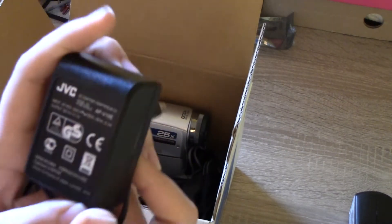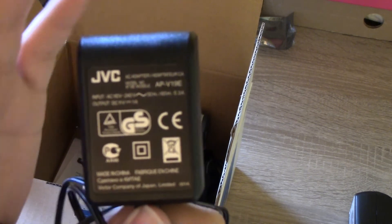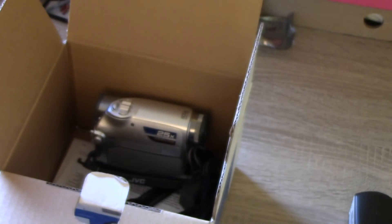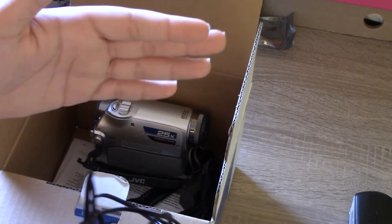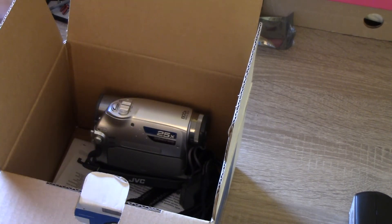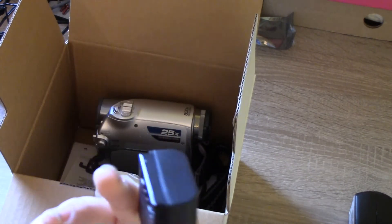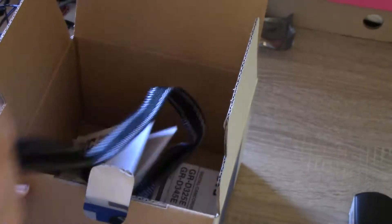We have the power brick right here. The output is DC 11 volts at 1A, so it's not that powerful but it's not too bad. I really like how small it is — the power brick for my Sony is a big brick, whereas this is a small wall adapter. Then we have the battery, which is completely dead. I left it charging overnight and the charge indicator turned off — it was completely dead.